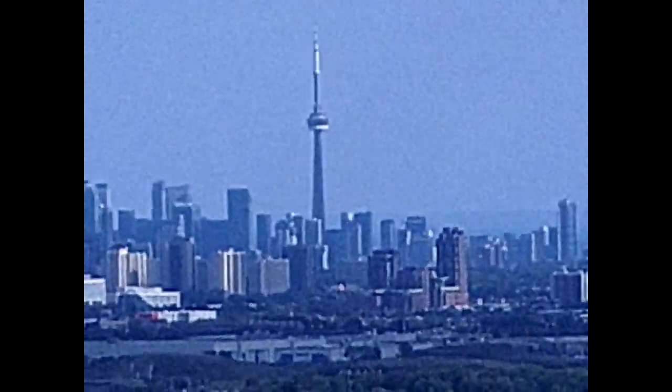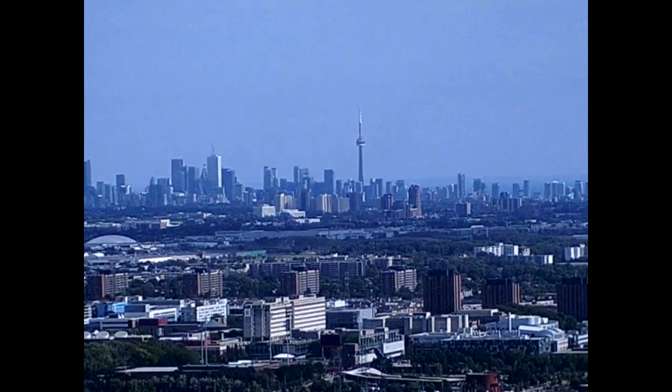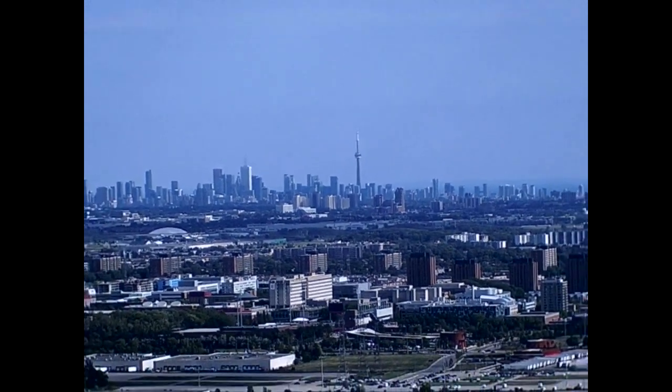The CN Tower is 43.7 kilometers away from this particular building, and this is zoomed in, so let's zoom it out to the default setting. As you can see, while it is a little bit grainy, that is quite the feat without having a telescoping lens.